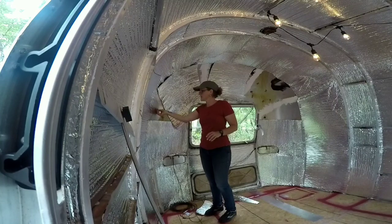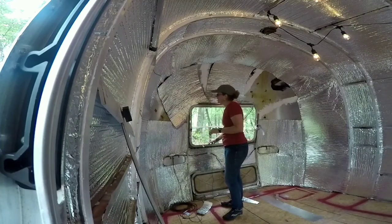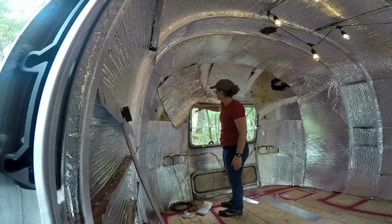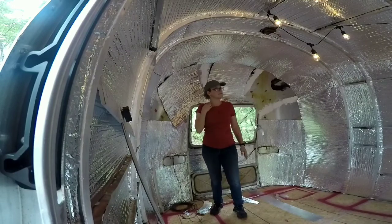The other side doesn't want to come off quite as easy. But anyway, you get the picture. And then for these awkward spots, I just cut a piece that came to about here and just trimmed it out. I'll tuck some down in here and that kind of stuff. Then I'll cut a piece to fill in this corner.